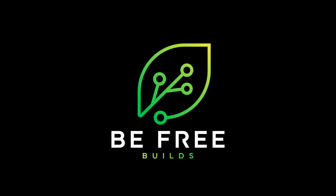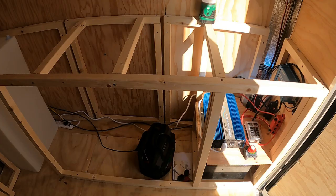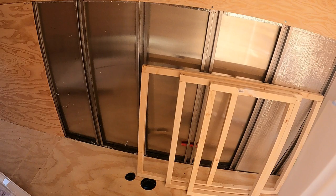I've got another BeFreeBuilds cargo camper update. Today I'm going to be continuing my learning experience with plumbing. I'm going to be installing the freshwater system.